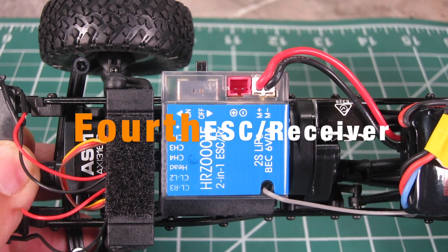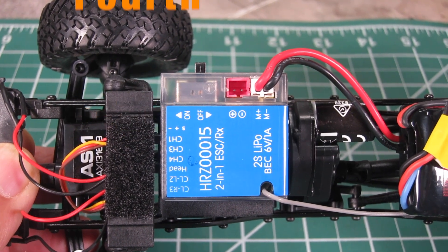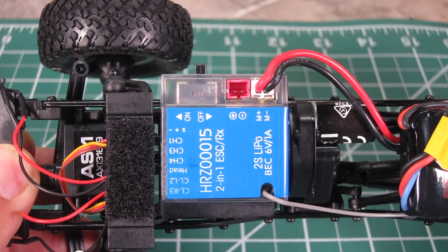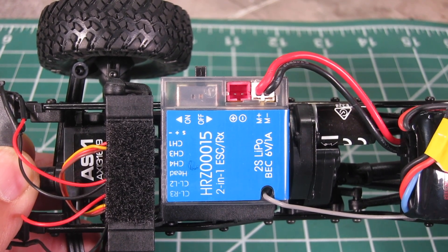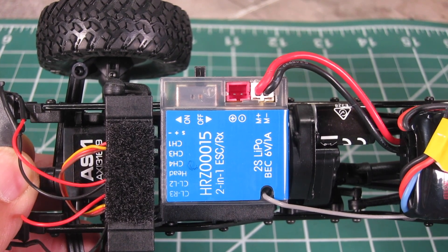Fourth is the change in the ESC receiver. It's not the same ESC receiver that was on the previous version. I'll test out the throttle response and the drag brake to see if there are any improvements during my test runs.